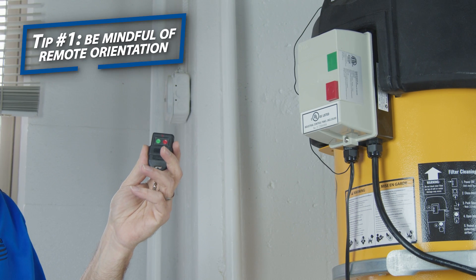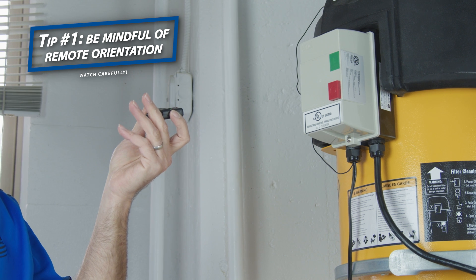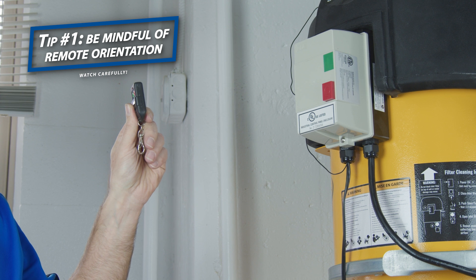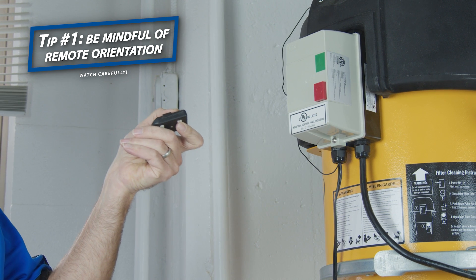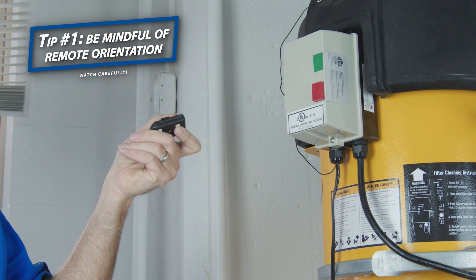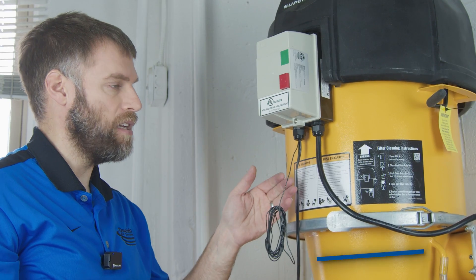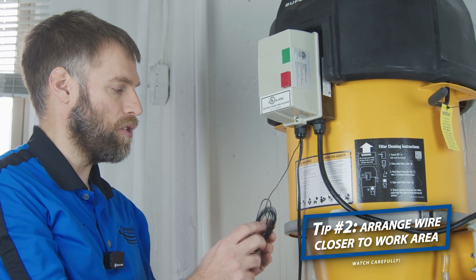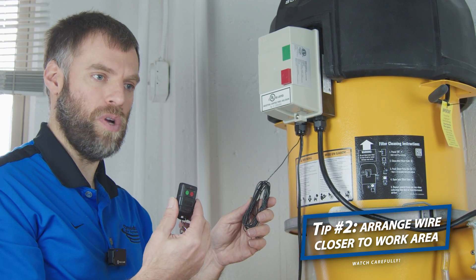A tip when using the remote: hold the remote up at the level of the starter and point it towards the starter — not straight up, but pointing directly at it — then press your on or off button. This will increase the remote's ability to communicate with your supercell's receiver. Just by adding this extended antenna wire onto your supercell you will significantly increase the performance of your remote control.